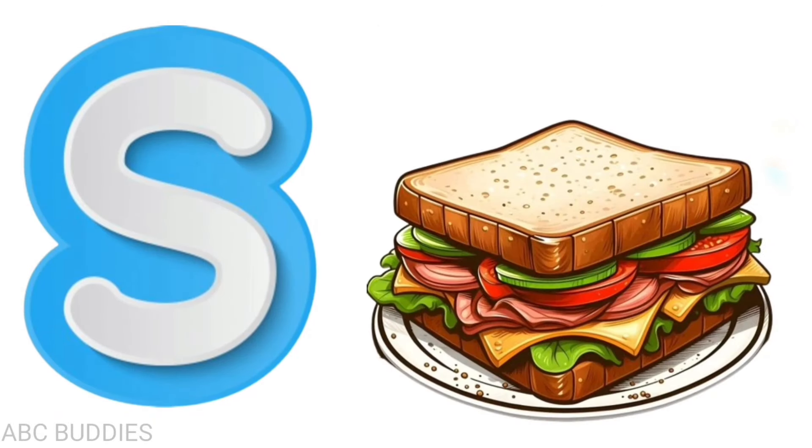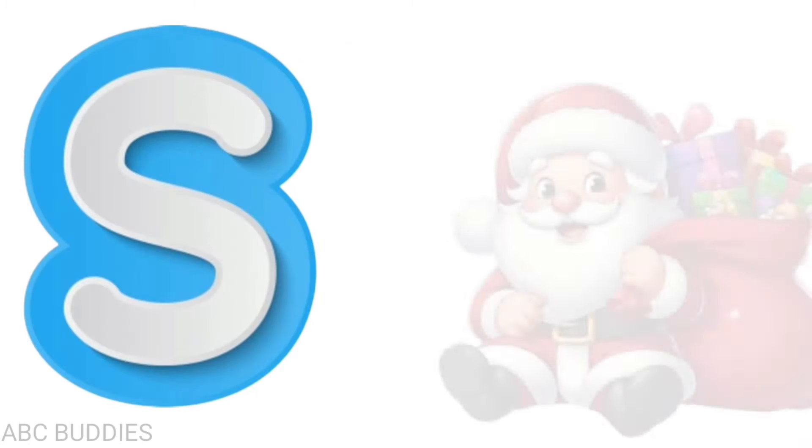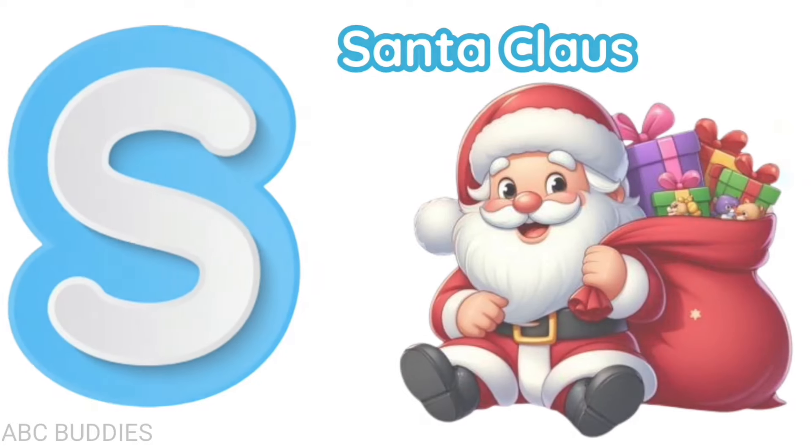S is for sandwich, s-a-n-d-w-i-c-h, sandwich. S is for Santa Claus, s-a-n-t-a c-l-a-u-s, Santa Claus.